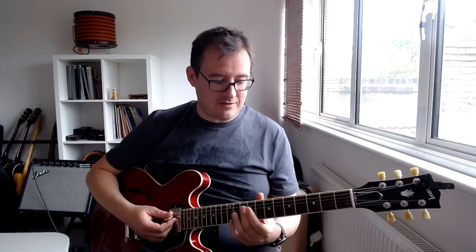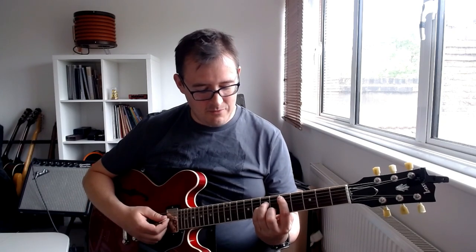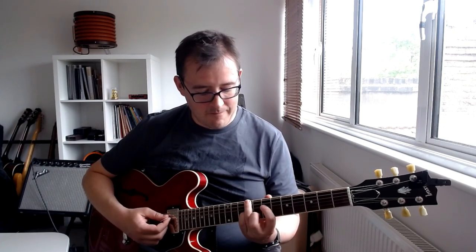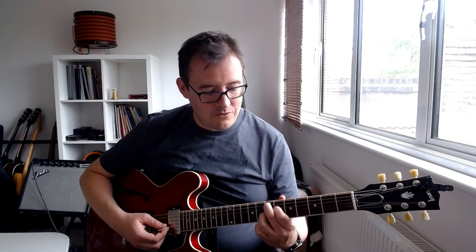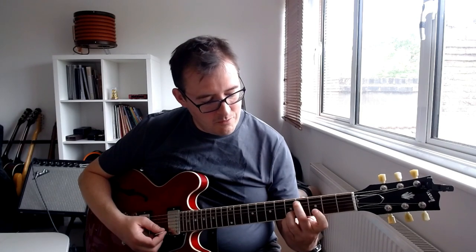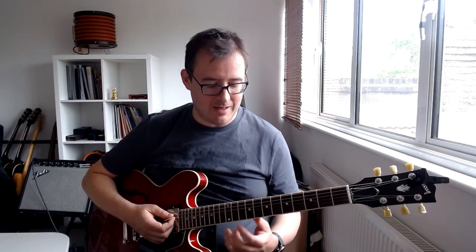Let's be classical and use a straight minor. Going first inversion, third inversion, first inversion - so basically D minor, A over C sharp, and continuing that pattern. Very hip.